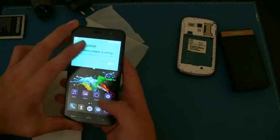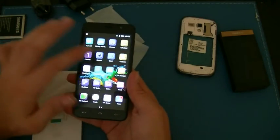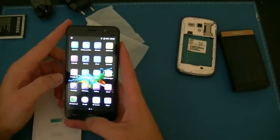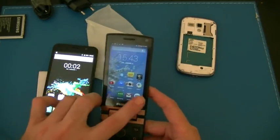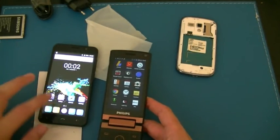Just having a quick run around the interface here. This is running pretty much the Google Now launcher, I think. I'll put the Google Now launcher on this one — I've modded it a little bit but not too much.